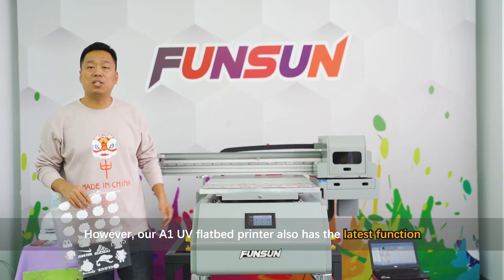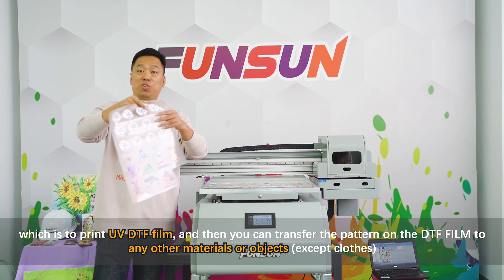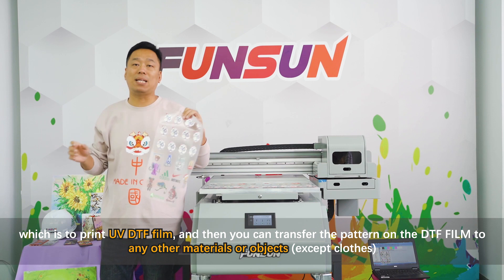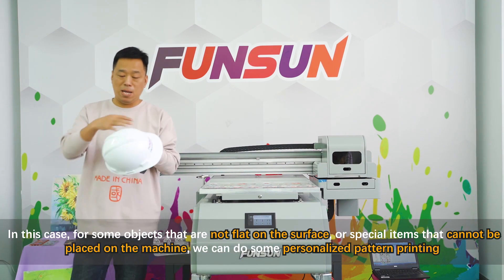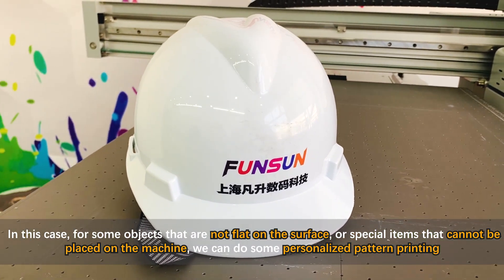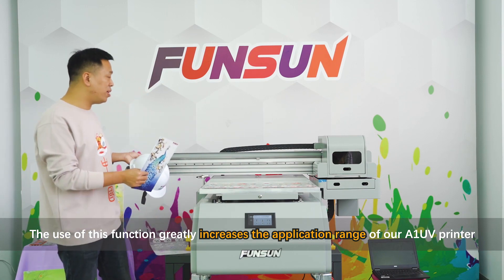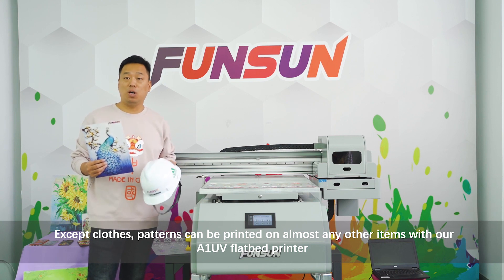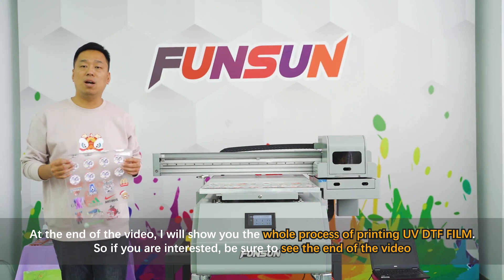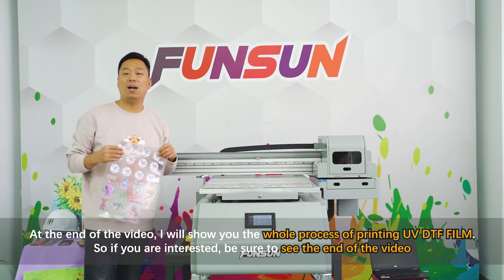Our A1 UV flatbed printer also has the latest function: printing UV DTF film. You can then transfer the pattern on the DTF film to almost any material or object except clothes. For objects that are not flat or cannot be placed on the machine, we can do personalized pattern printing. At the end of the video I'll show you the whole process — be sure to watch until the end.